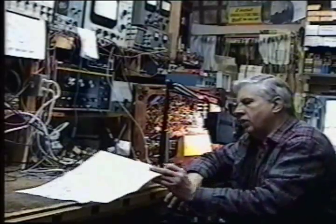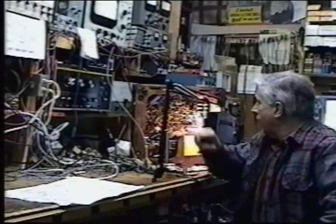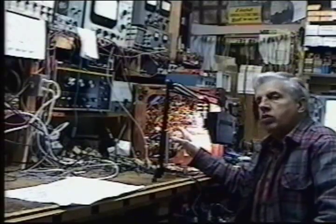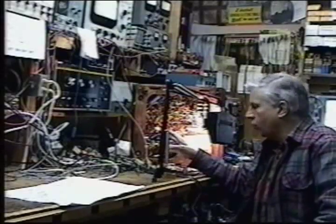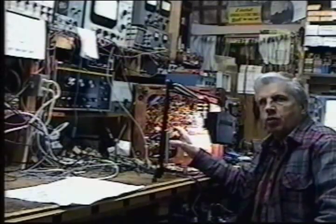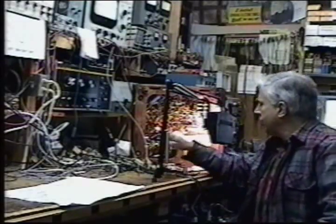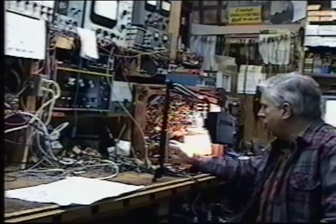This is the schematic here for it. What I have done is replaced all components in the set that are critical to the operation of the set — that represents every single capacitor in here — and any resistors that were off were changed. I'm in the process of changing these two 6,000-volt caps right here.